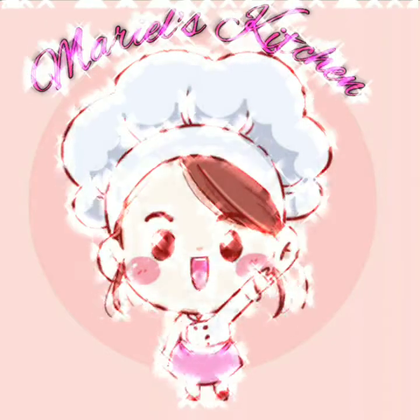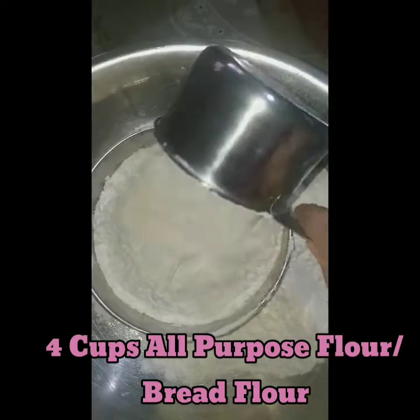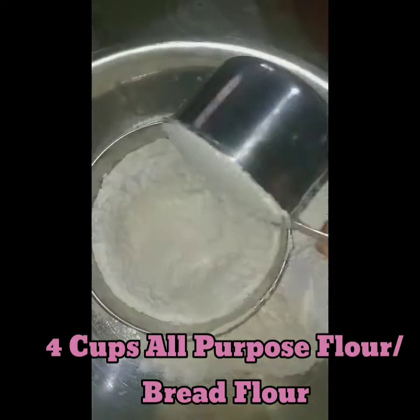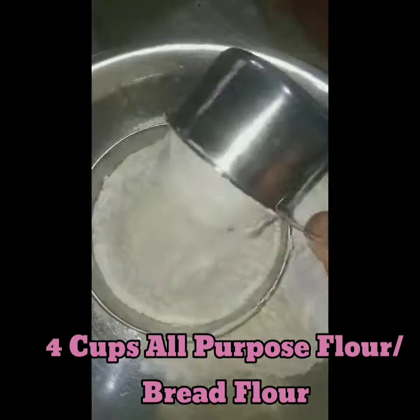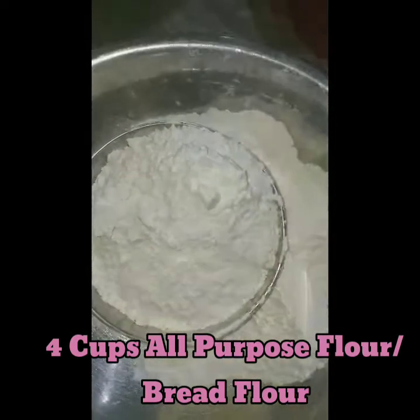Hi, welcome to Marielle's kitchen. Today I will make ube cheese de sal. In this recipe, we need 4 cups of all-purpose flour, but you can also use bread flour.